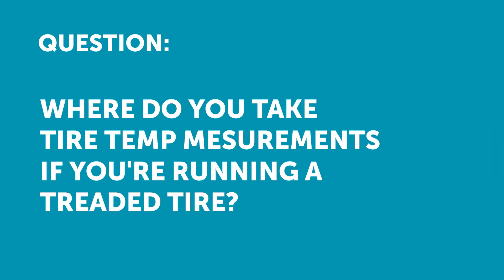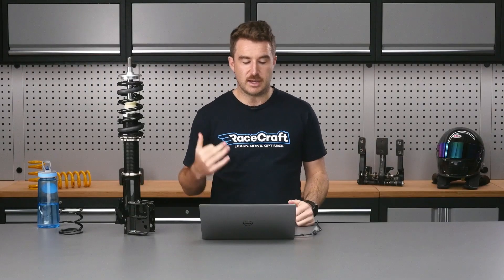Question from Edward Gleason: where would we measure on tyres with tread — on the tread, between the tread, or under the surface? So what Edward is asking is when we do our pyrometer measurements — I was doing that on a slick tyre — how would you be doing that on a treaded tyre?